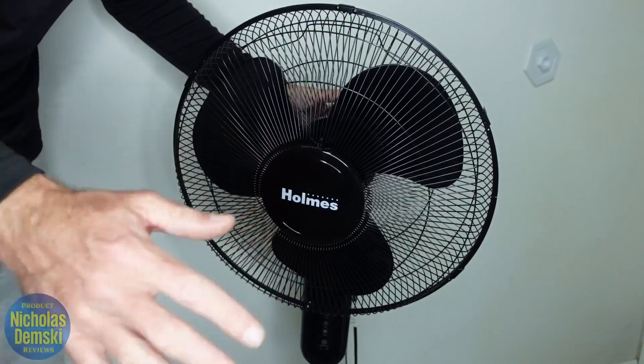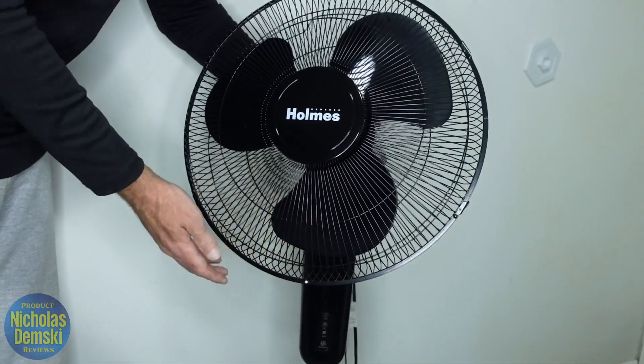We can have the fan face in a perpendicular direction like this with the ground, or we can tilt it up like that.